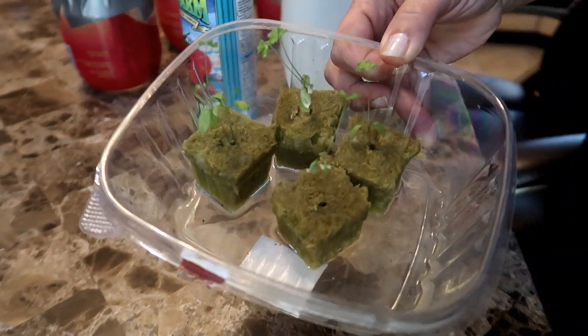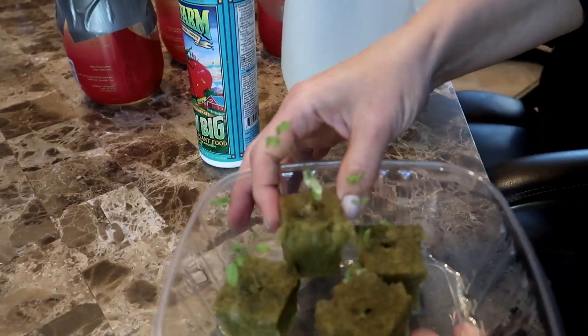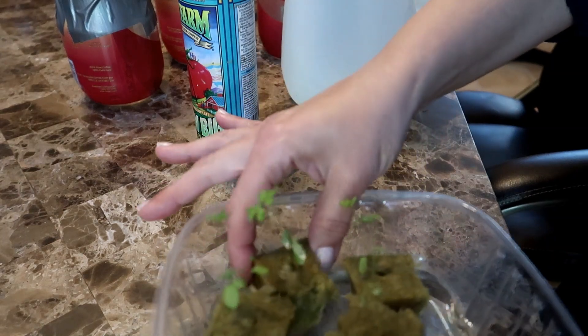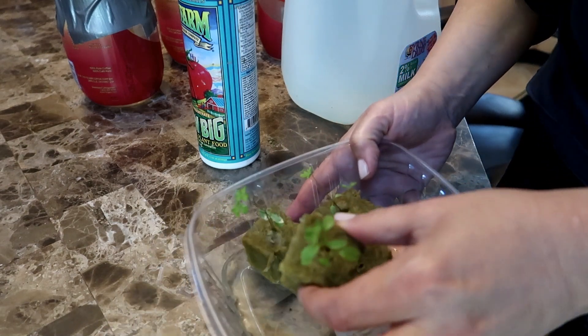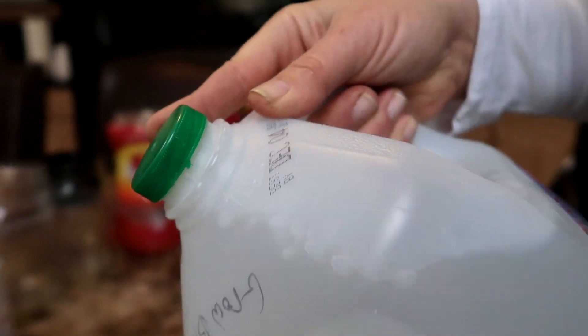It is four weeks since I planted these seeds and they are ready to transplant into containers. You can transplant the seedlings once you see their roots coming out from the bottom of the Rockwool cube. The fourth cube eventually did produce a seedling, but it took a lot longer than the other three. Before I transfer the seedlings into their new containers I need to mix up a batch of water with nutrients to feed them, since they will be growing hydroponically and water by itself doesn't have the nutrients the plants need.